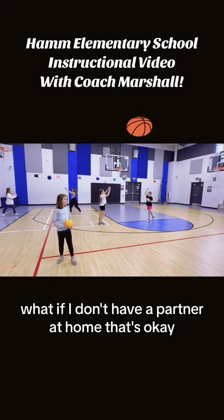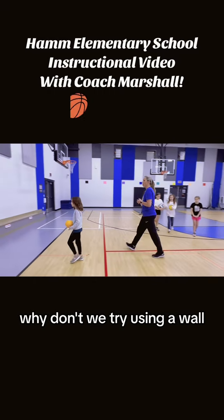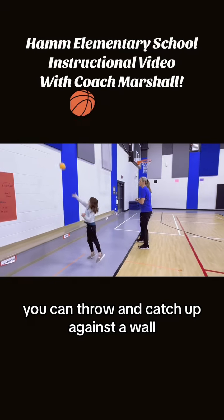Coach Marshall, what if I don't have a partner? That's okay — why don't we try using a wall? You can throw and catch up against a wall.